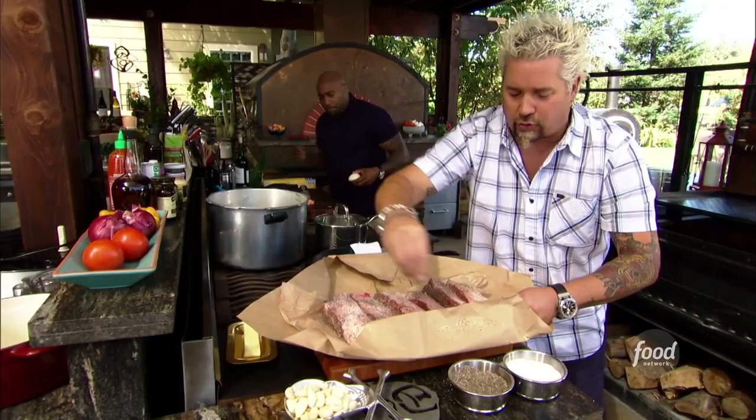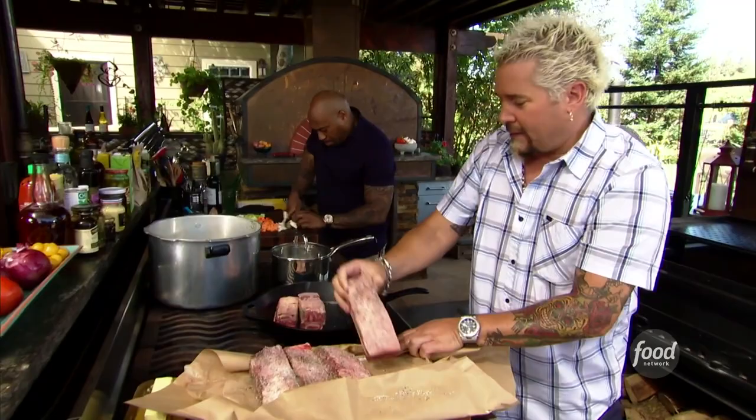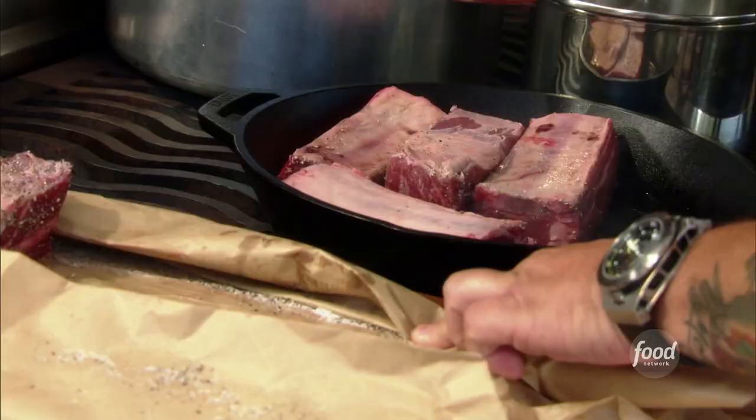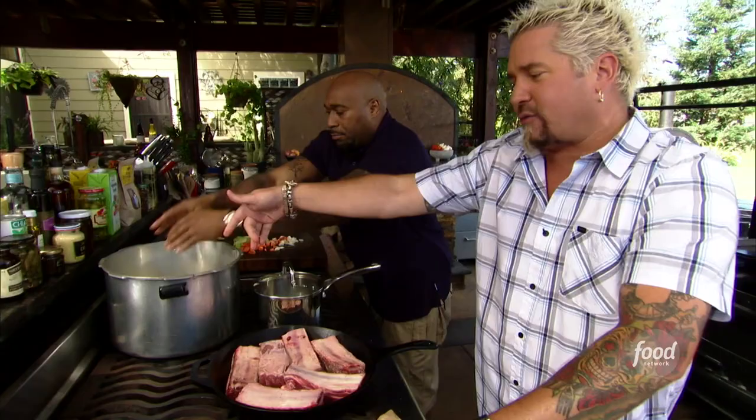We're going to go fat side down, start that rendering. This is kind of like beef short rib Tetris — short rib Palooza. If the pan was much higher on the side, you wouldn't be able to sear the short ribs; they'd start to steam each other. But because this is low and it's cast iron, it's smoking hot, it'll work.